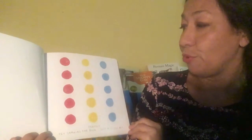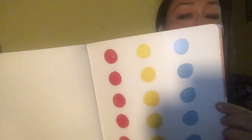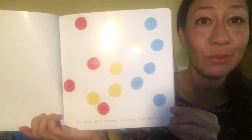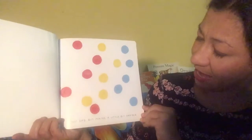Try shaking the book just a little bit. I'm going to close it and shake it. Let's see what happens. Oh, what happened to the dots? Not bad, but maybe a little bit harder. Let's shake it a little bit harder. Let's see what happens to the dots. Well done!